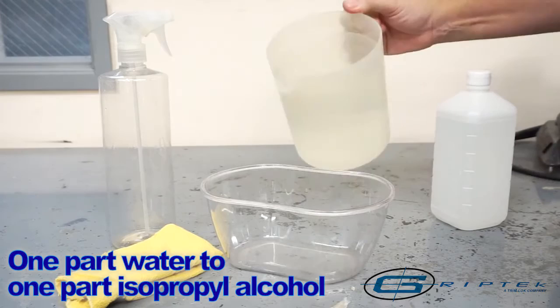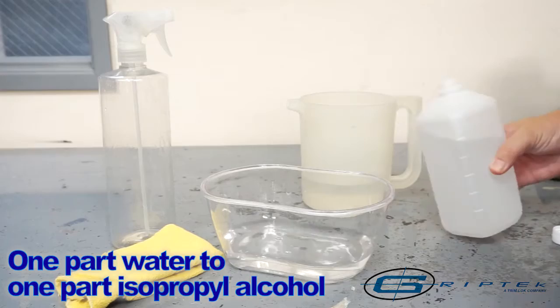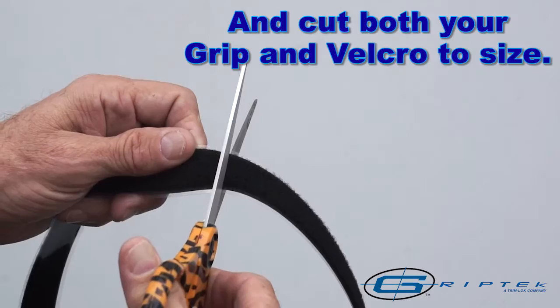GripTec recommends a mixture of one part water and one part isopropyl alcohol, along with a clean rag to remove all contaminants from the surface. Measure your cut to length and cut both your grip and Velcro to size.